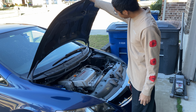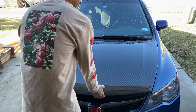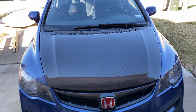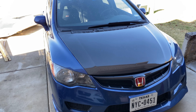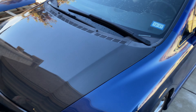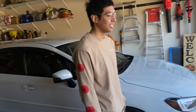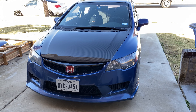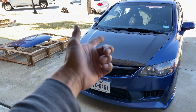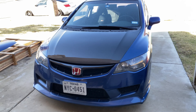First carbon piece on the Civic. Close it. Dang. Wooo, that's super clean. Wow. I think this looks better than what people usually do — carbon fiber fenders first and leave the hood color match. But the carbon fiber hood looks really good.